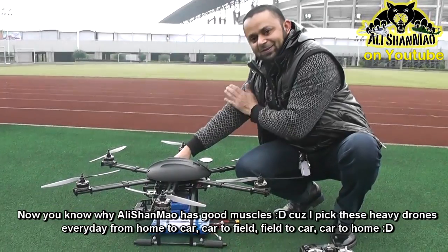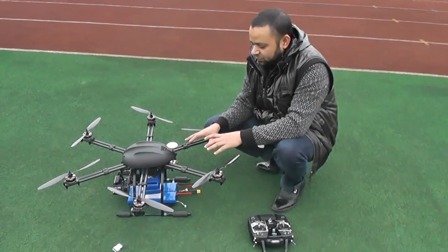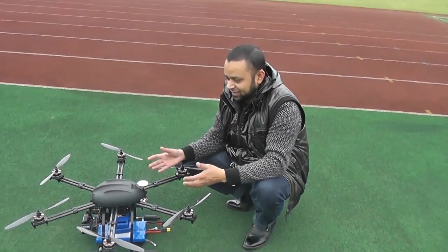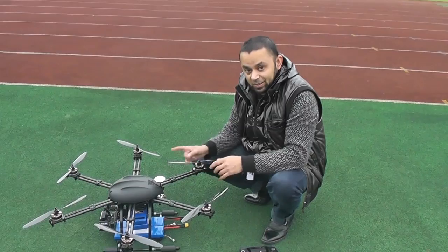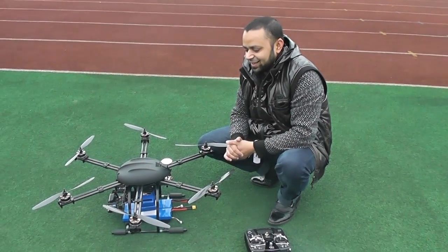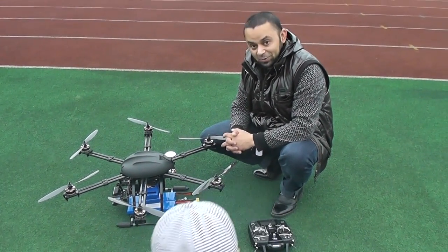My muscles are stretching in there. So I'm gonna get all these four batteries weighed up, and all together the weight of the machine itself, and then we will know what it can pick. I'm sure this Hexider S7 can easily lift a Canon 7D.